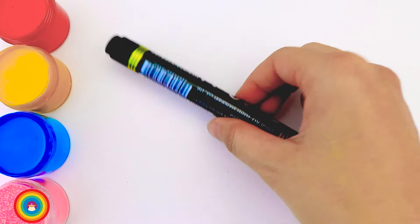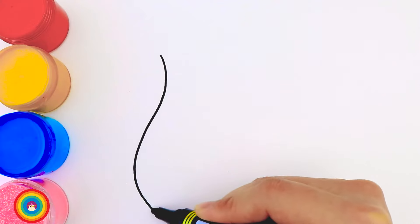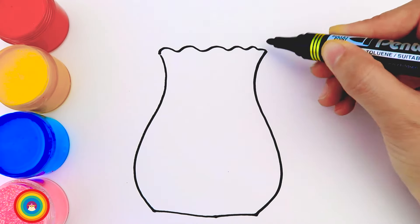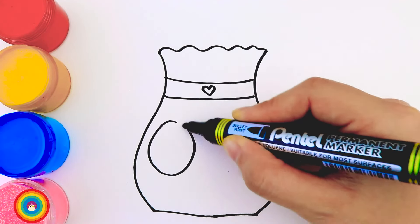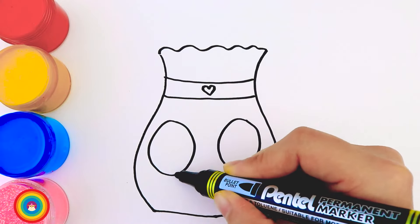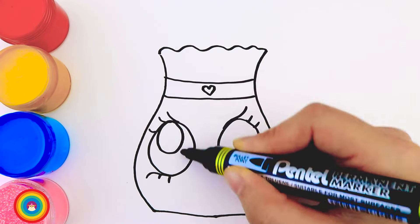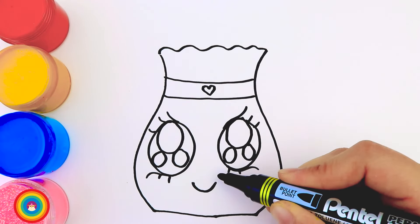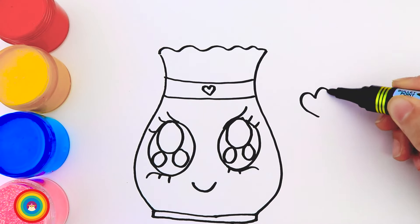Hello everyone! Today I will show you how to draw a vase of flowers so we can give to our friends, teachers, or parents. First of all we need a vase — something like this. We can add a heart on the neck of the vase for decoration, and below that are two big eyes. Make them gorgeous and sparkling. Don't forget a smile as well. On the side is another heart, and on top are some flowers and leaves.